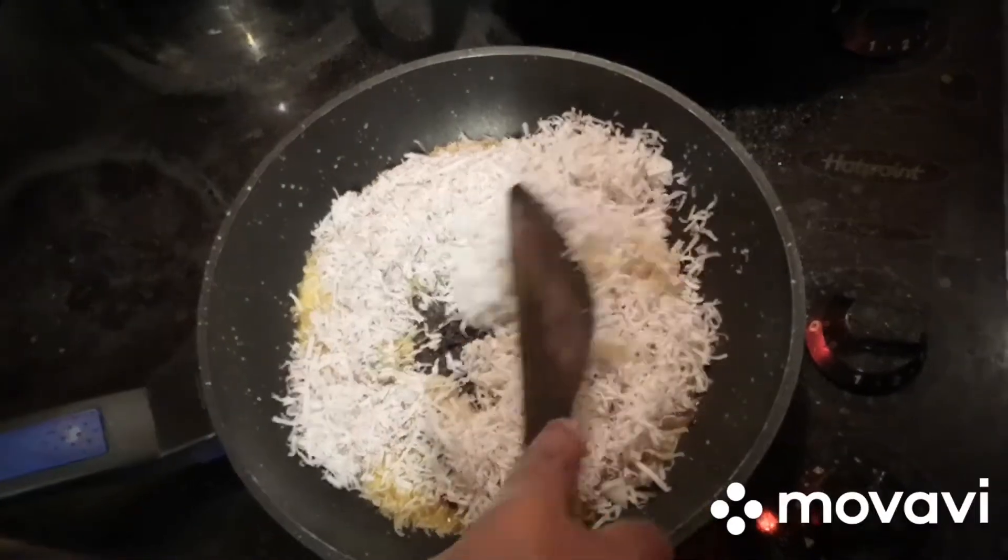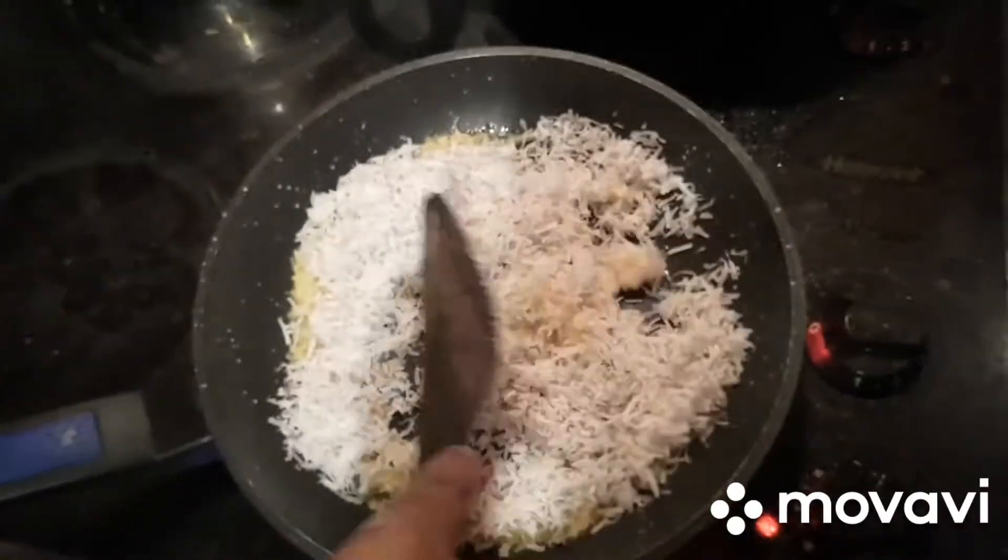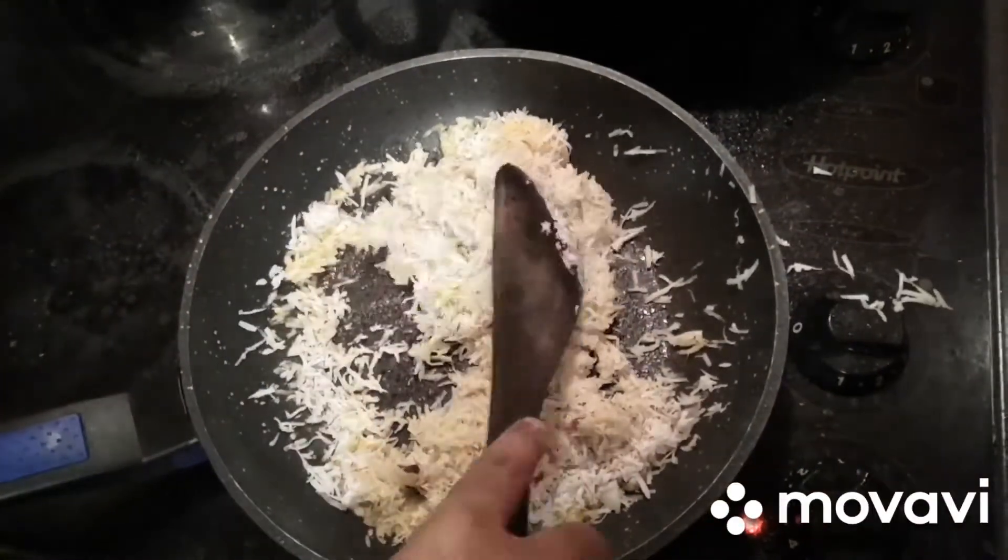Fry this coconut in the butter for 2 to 3 minutes. Please keep your stove on a medium flame.